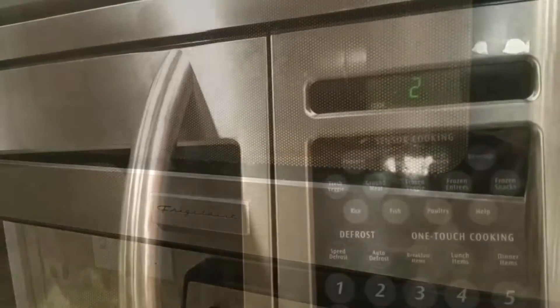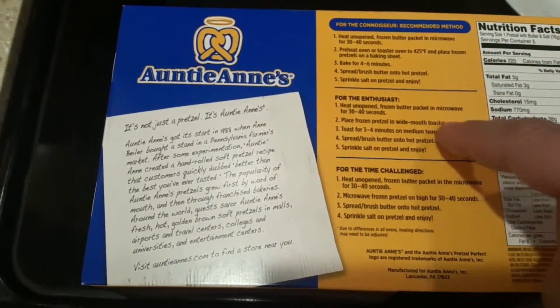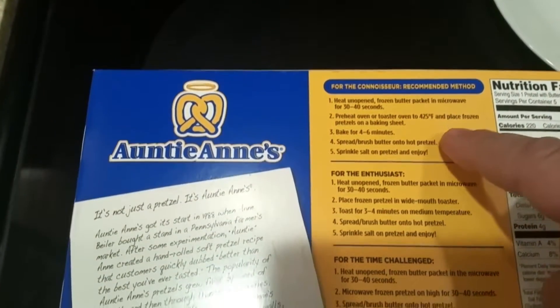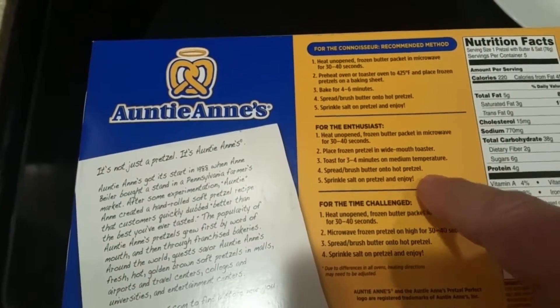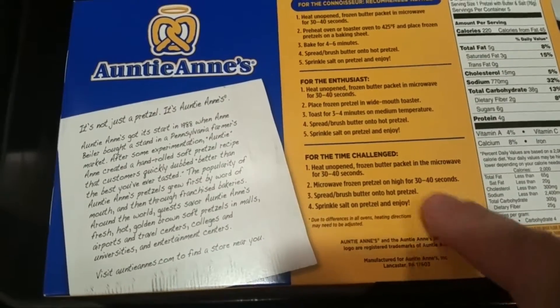I'll give these about 45 seconds. I like how the pretzel butter is in individual packets, just like the salt. This is the connoisseur version of the instructions, where you use an oven or a toaster. Then there's the enthusiast method where you put the pretzel in a toaster for 3 to 4 minutes, and then there's the microwave method where you microwave for 30 to 40 seconds — that's for the time challenged.